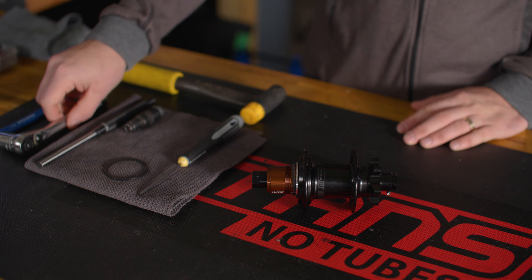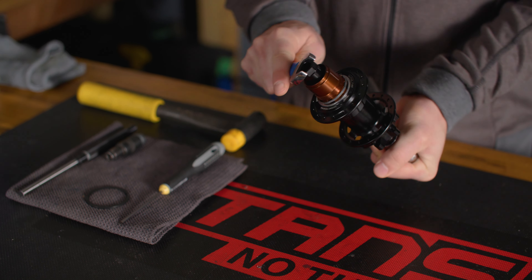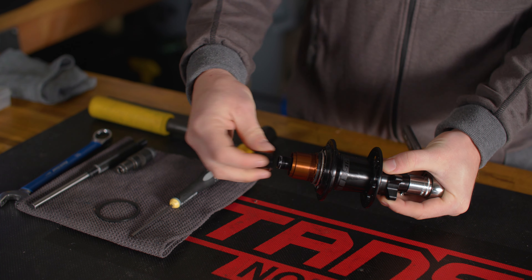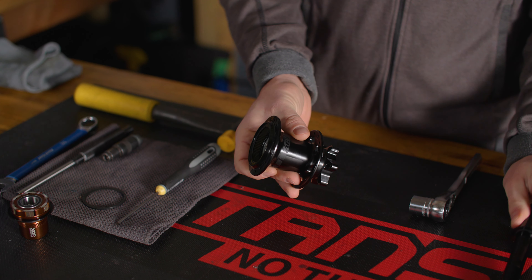This service should be performed with the cassette and rotor removed from the hub. Begin with a 17mm wrench or socket on the non-drive side axle hex, then remove the drive side end cap with another 17mm wrench. Pull the freehub off the axle and set aside. Slide the axle assembly out of the non-drive side of the hub.